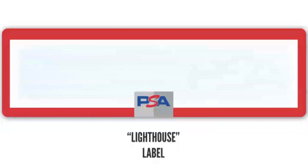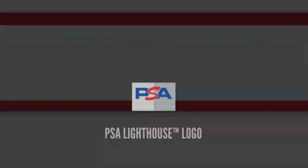If you're buying big ticket cards, spend the extra 10 to 15 seconds to really look over the case and make sure it hasn't been tampered with. The first thing I'm going to show you is their label. PSA named it the Lighthouse Label, and the reason they came up with that name is the amount of security features that are in it. Right here is the PSA Lighthouse logo.